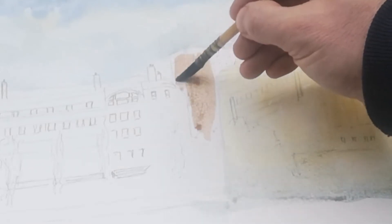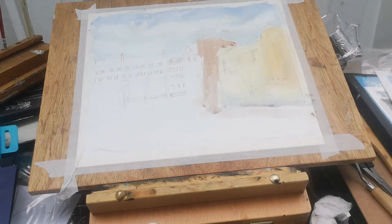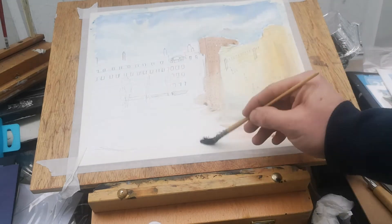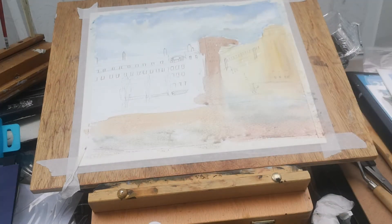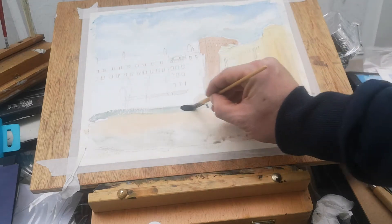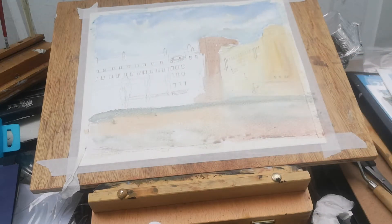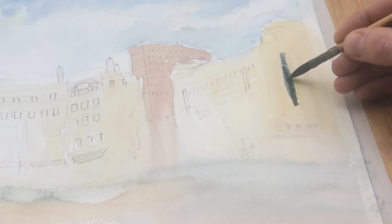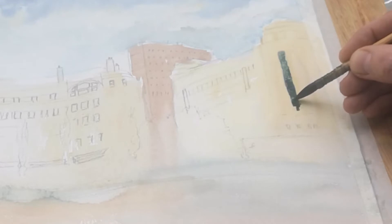The building just behind is a nice sort of warm brown — it's actually the Arndale Centre. The building on the right is actually Debenhams, so it's quite a landmark for Manchester. At the bottom we have the gardens, so I'm going in adding various mixes of color. I wanted to have nice warm colors as well as some cooler tones, so I've got a mix of red, raw sienna, yellow ochre, and a touch of ultramarine.